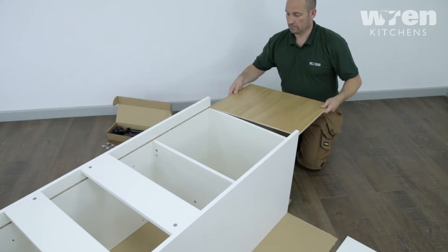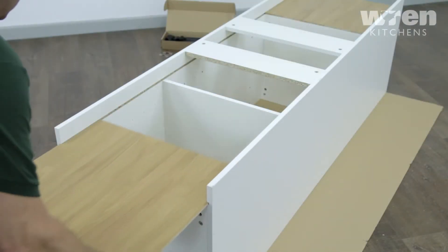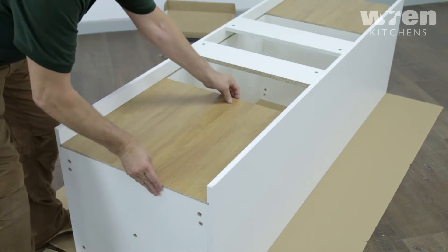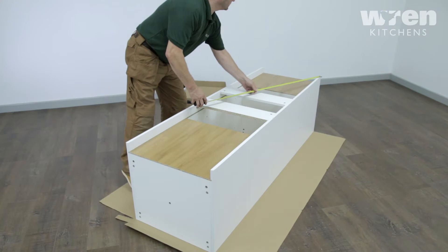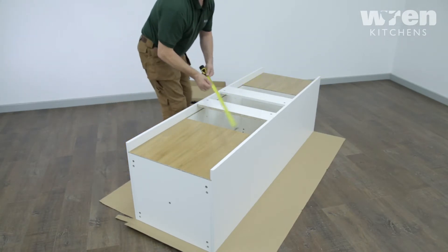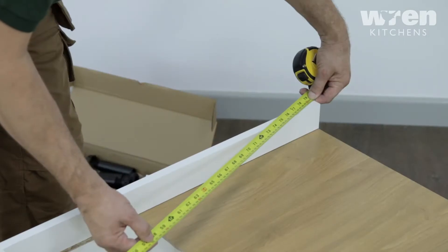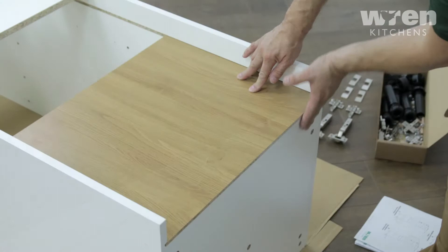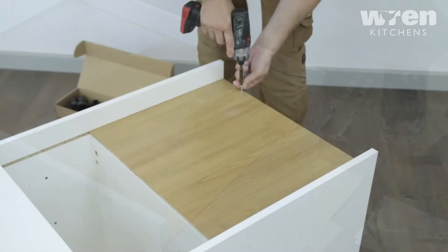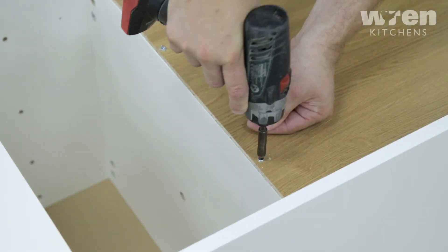Slide the back panel marked A into the groove of the end panels. Once the back panel is in position, check it is flush with the base of the unit and check the carcass is square. Using the screws provided, secure the back panel with equal spacing.